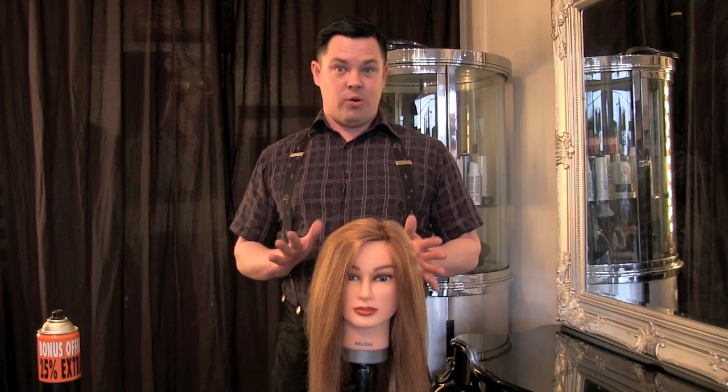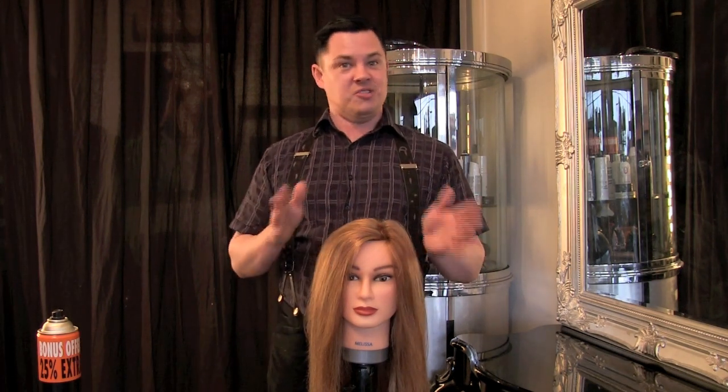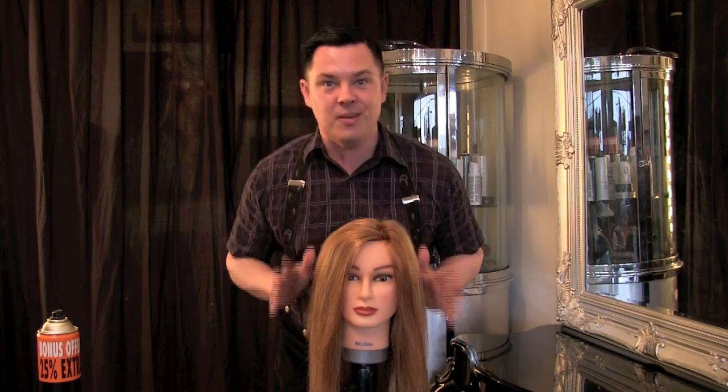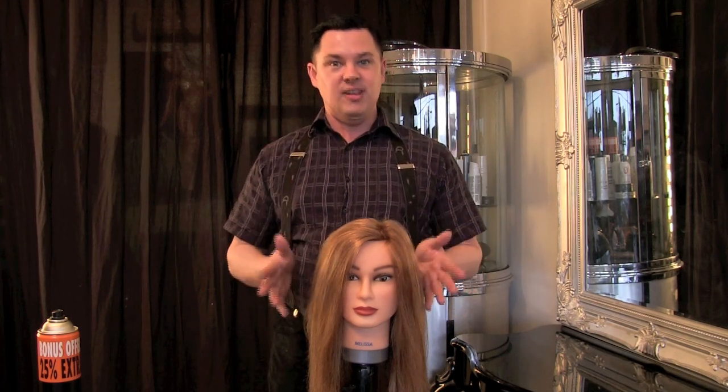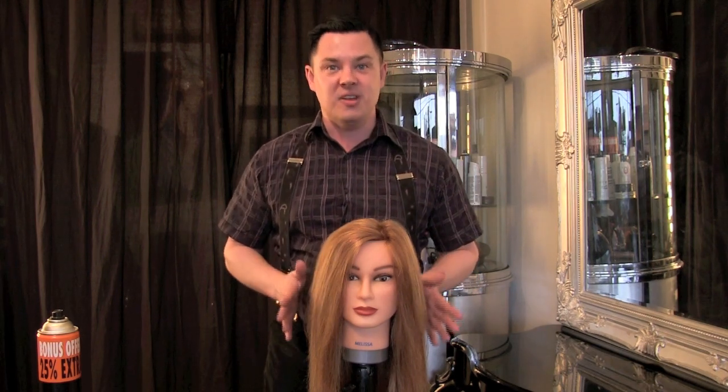This is going to be the first tutorial of easy hairstyles that we're going to be teaching you, so look forward to many more. These styles are going to be really easy to do, and once you master it, you'll be able to do it in probably under five minutes.